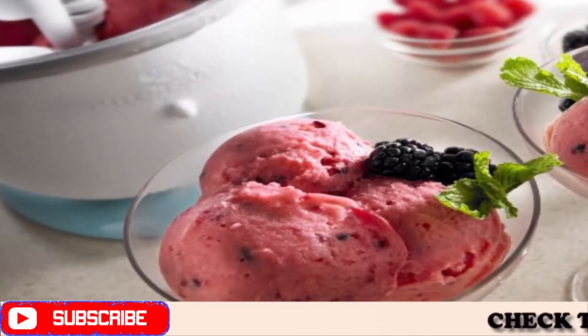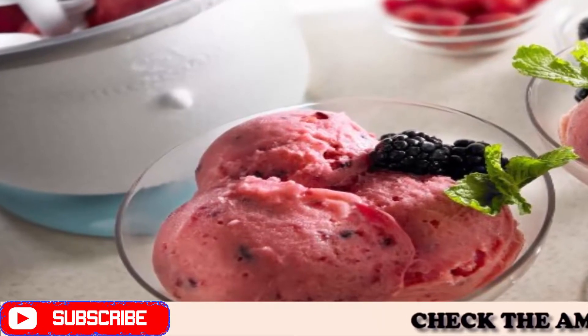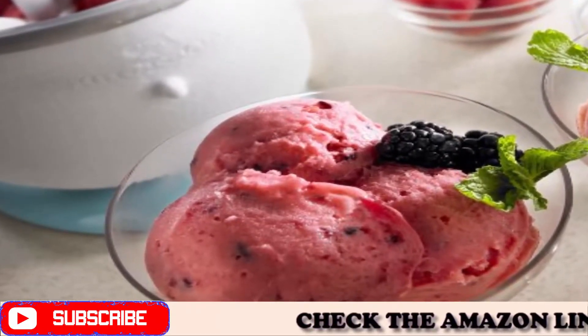Powered by your stand mixer — pour in the batter and the dasher and freeze bowl do the work. It's the best ice cream maker for your kitchen.